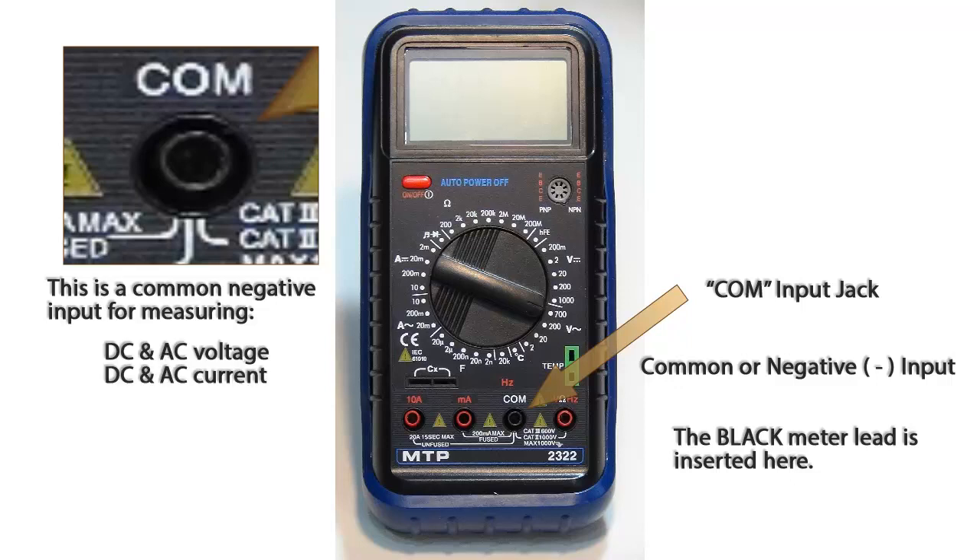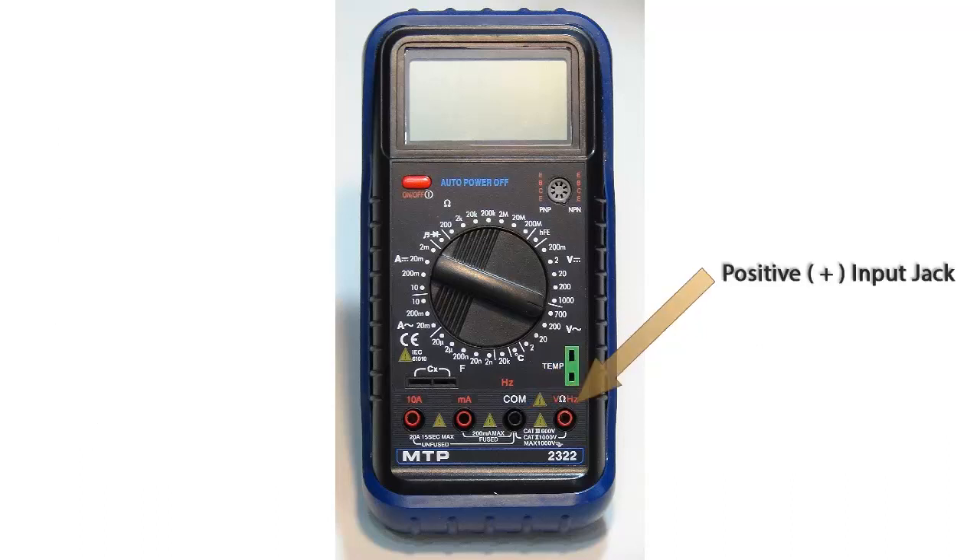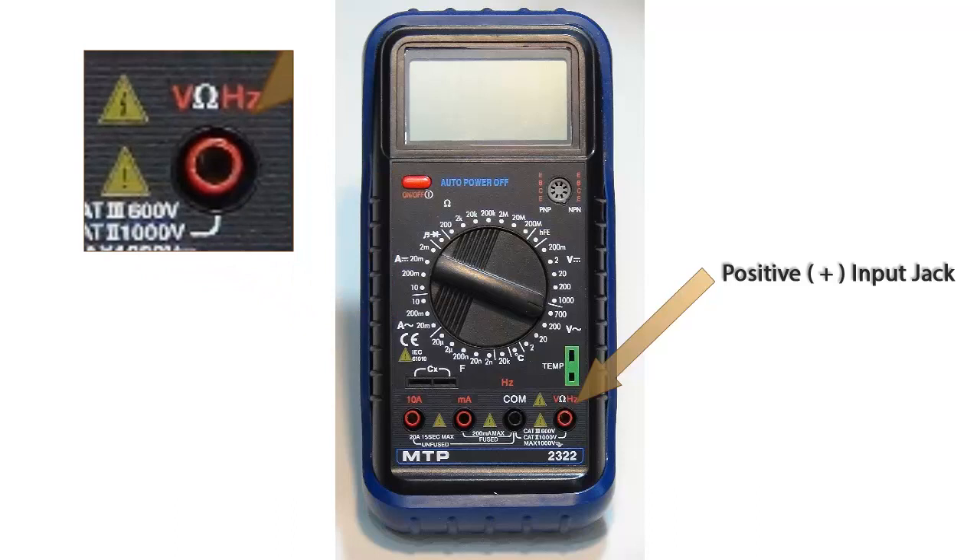This will be the common negative input whenever measuring AC or DC voltage, AC or DC current, resistance, continuity testing, or frequency measurements.